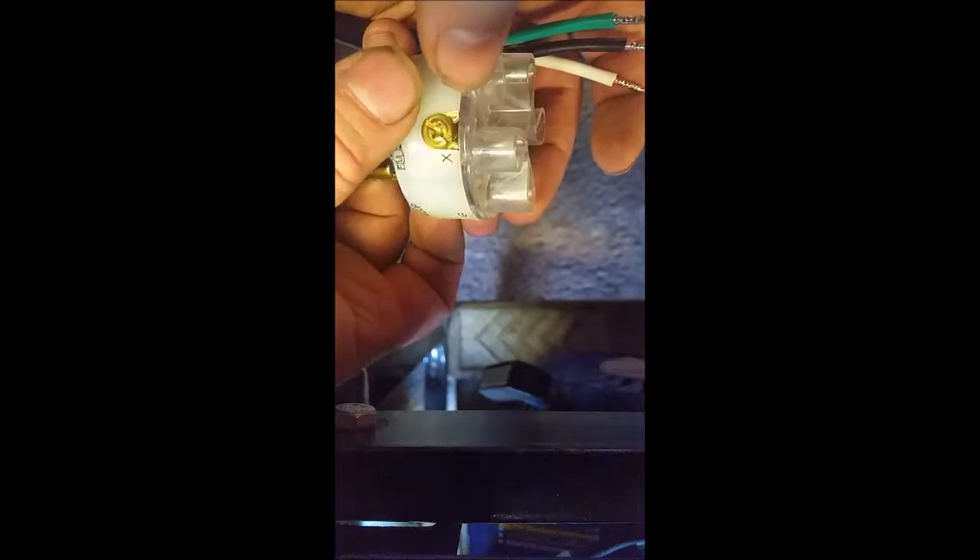In regular 120 the white is your neutral, but in this case it's going to become our hot. On this connector you'll see that you have a green and then they mark the terminals with an X, a W, and a Y. The W is not going to be used. So when we wire this we're only going to be wiring the green.